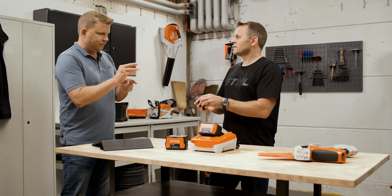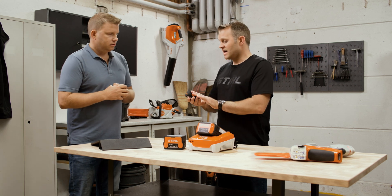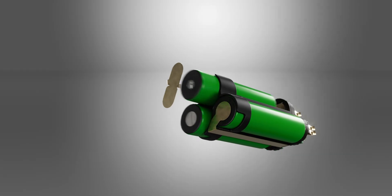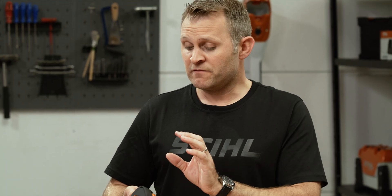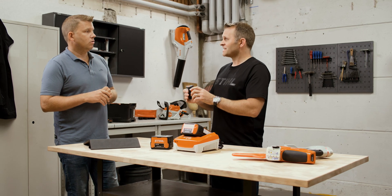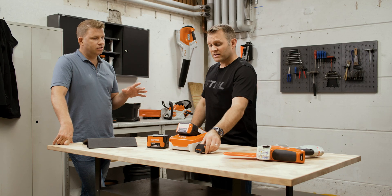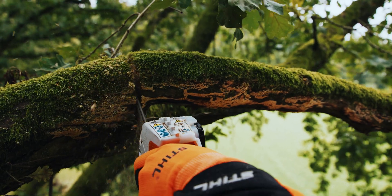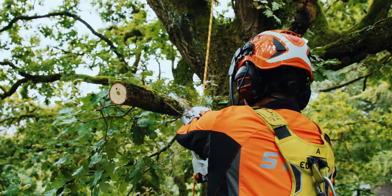Let's start with the slightly smaller, triangular one. This is our AS2 battery, part of our AS system of battery tools, ideal for small garden challenges. It fits a grass trimmer, hedge trimmers, a small shrub shear, and also a garden pruner. There's certainly enough power in this battery to get lots of garden tasks completed. You can also combine two AS2 batteries in our GTA 40 to give you a little bit of extra power suitable for professional tasks.